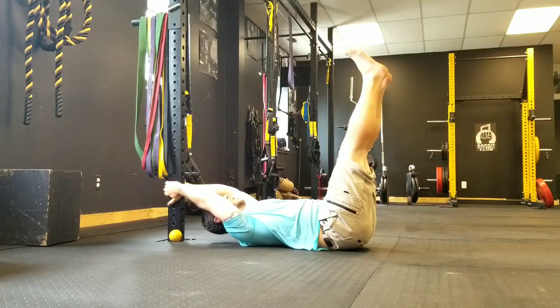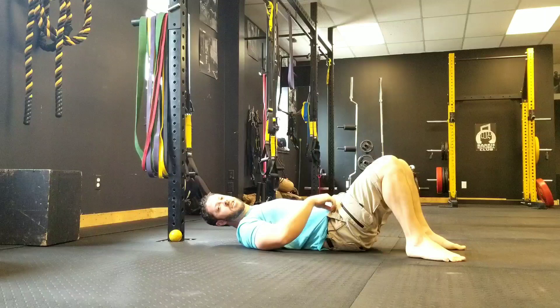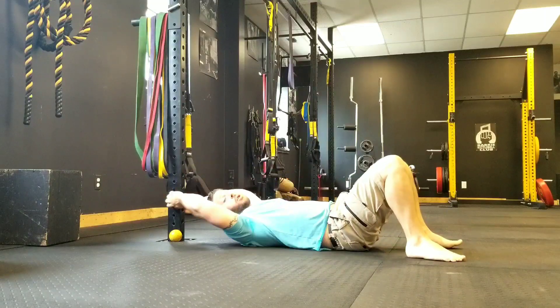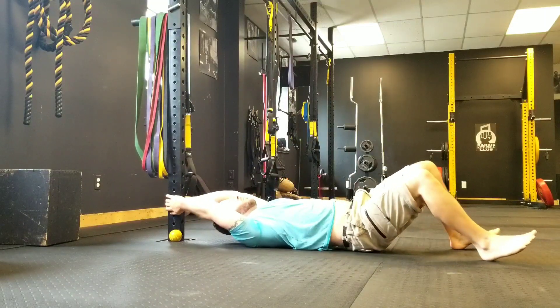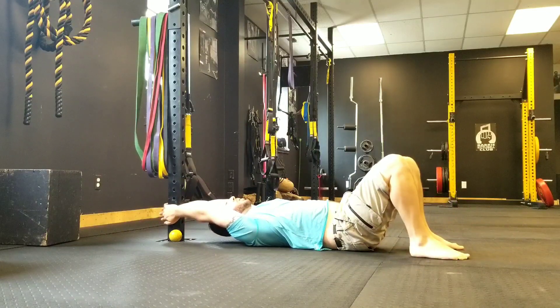All I want you to do is hold this for 30 seconds, taking shallow breaths and keeping that core engaged the whole time. Once you're accustomed to that, you're going to move the hands down a little bit more, gaining a little bit more access into that shoulder and building that overhead position.